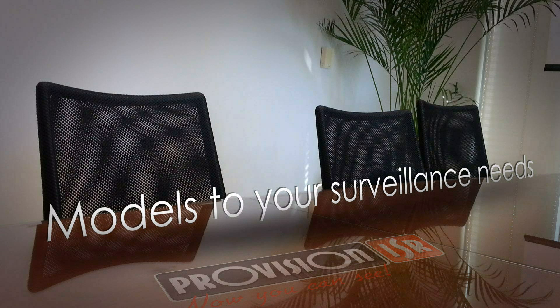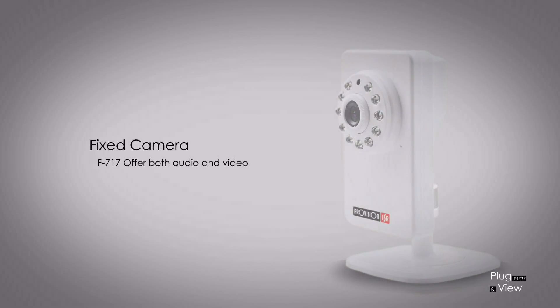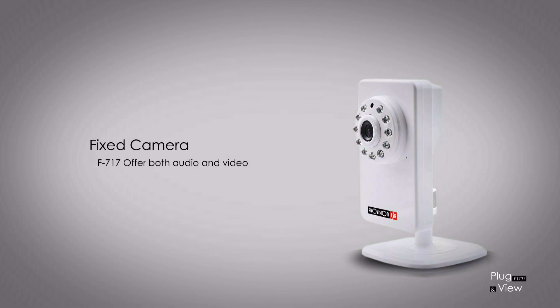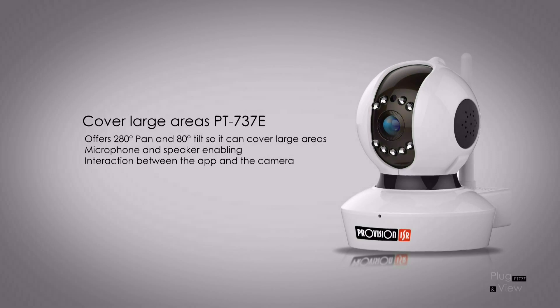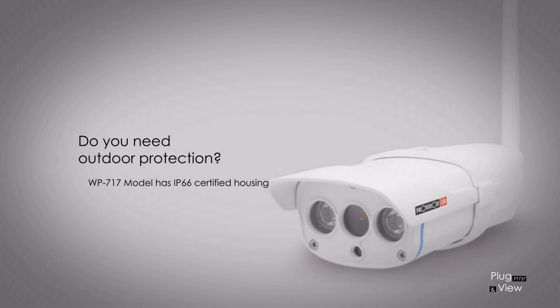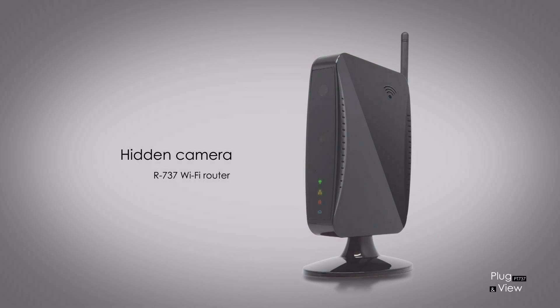We offer different models to fit your surveillance needs. The F717 model is fixed, so it monitors a certain area of interest in your home or office — it has a built-in microphone to offer both audio and video. The PT737 model has a built-in microphone and also a speaker, enabling your interaction between the app and the camera remotely. Do you need outdoor protection? The WP717 model has IP66 certified housing for protection against dust and rain. And if a hidden camera is needed, we have the R737 in the shape of a Wi-Fi router.